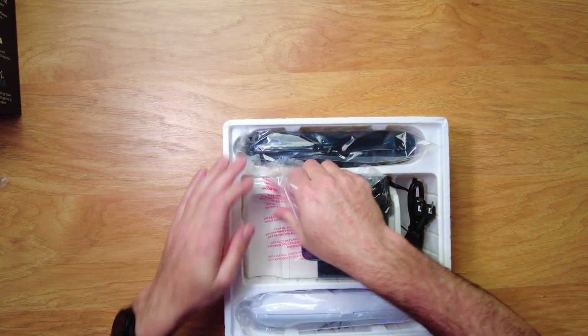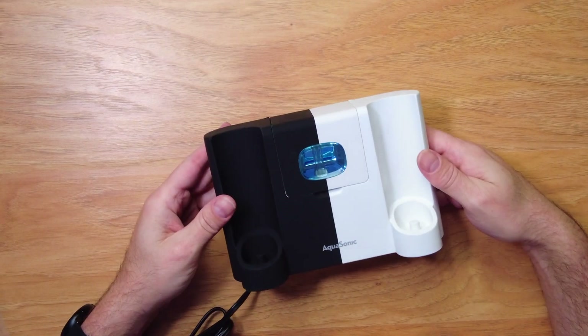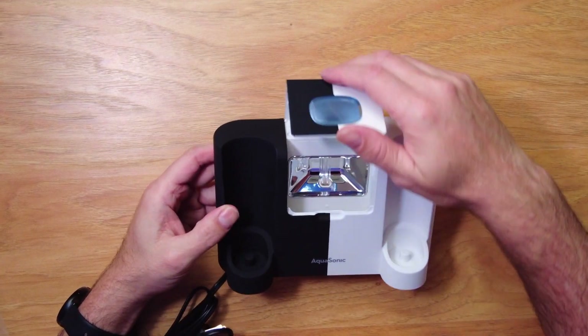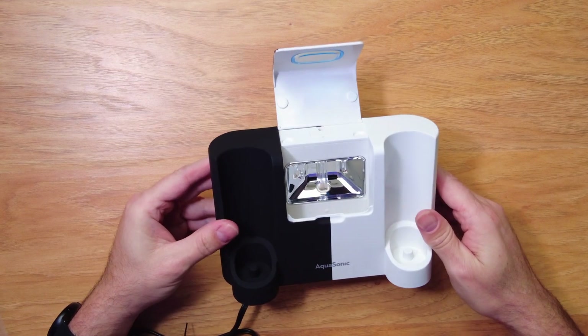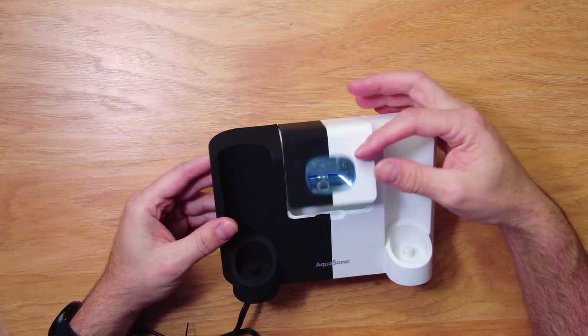Let's do the base. Here is the base for the unit. You can see you've got two slots — one for white and one for black. And then this is the ultraviolet cleaner compartment. It looks like you can put three toothbrush tips in there. We're going to take a closer look at that in just a minute.